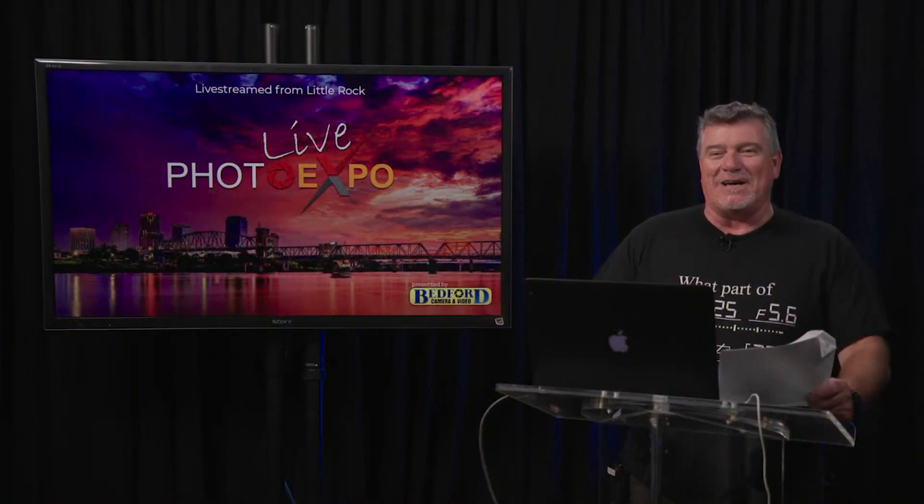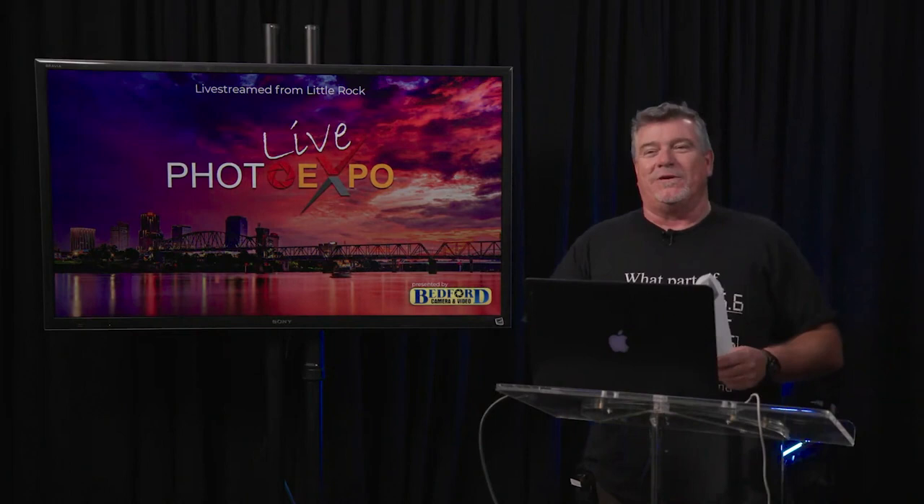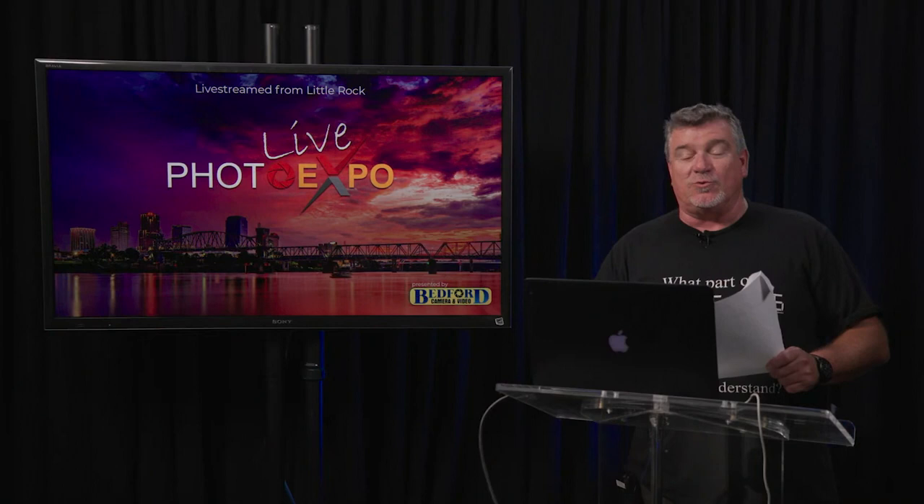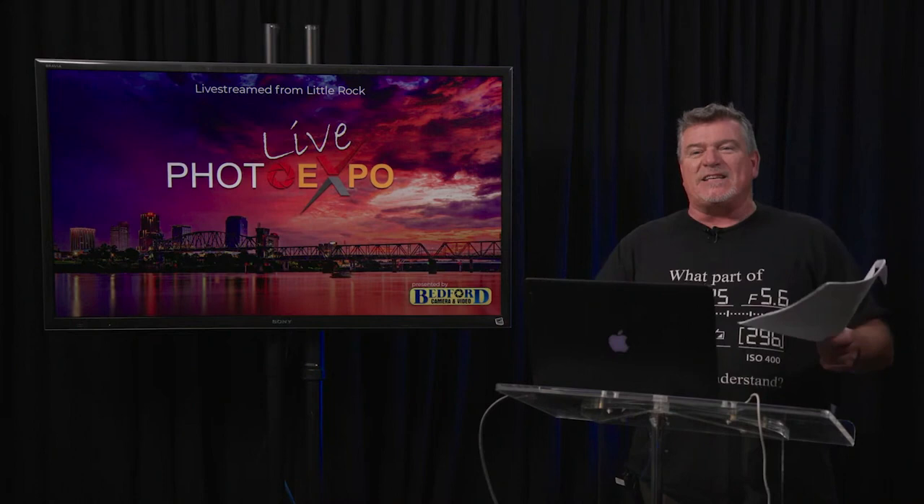Welcome back to Photo Expo Live at the Little Rock Bedford Camera and Video Store. All seven stores are still open till 6 p.m., and the e-store will be running until 12 a.m. on Sunday — you get all the show specials if you use the code EXPOLIVE. Hope you guys have been enjoying the show. It's been a pleasure to meet these amazing presenters who dedicated their time and talent to give you a good insight into better photography.